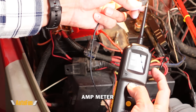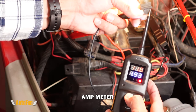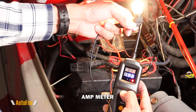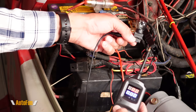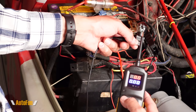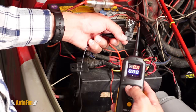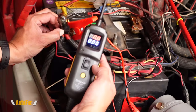That is the fifth functionality of this tool: an amp meter. This little light bulb is pulling about two amps, and knowing how much amperage a device pulls can allow us to know if there's an issue with it. Not only can we power light bulbs, we can power anything else such as a motor — perhaps the window regulator on our car — allowing us to confirm if it's the wiring or the component that has failed.